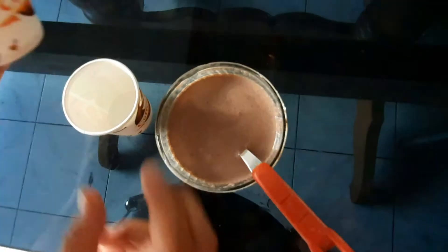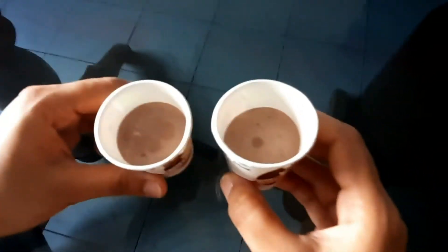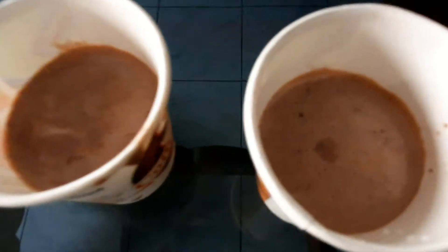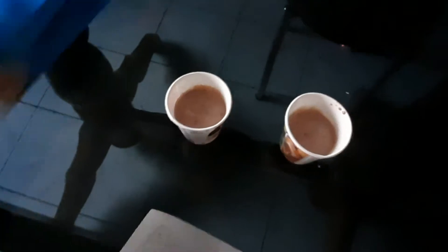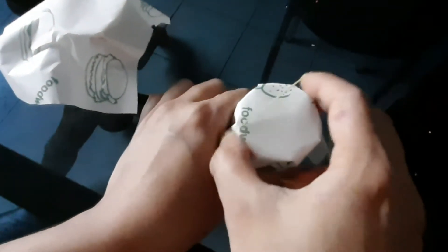I will put the coffee cup in the middle. I will put the paper in the wrapping paper — you can use foil paper as well.